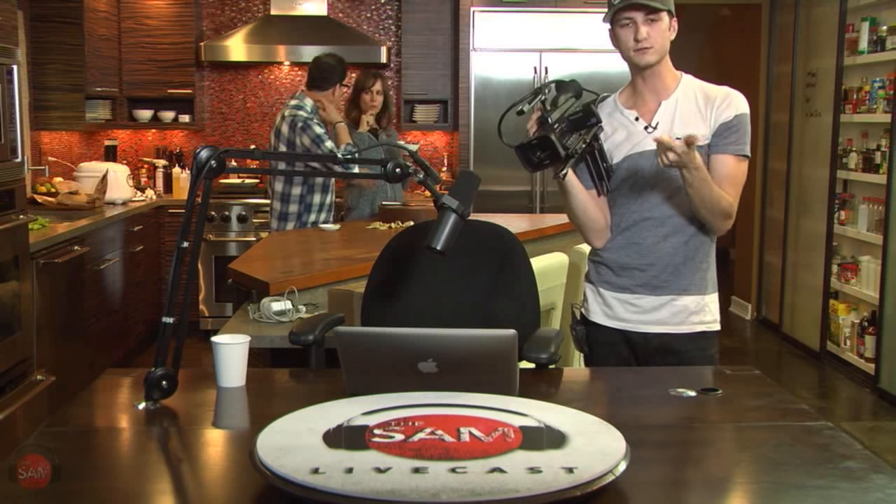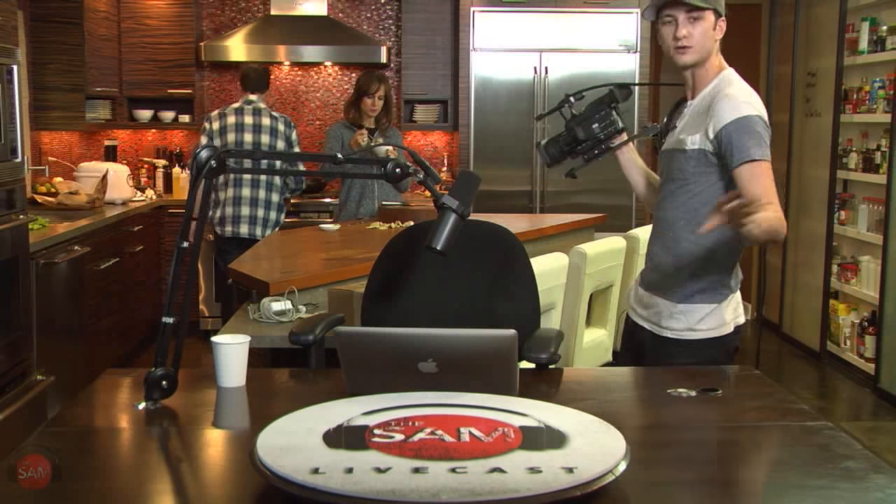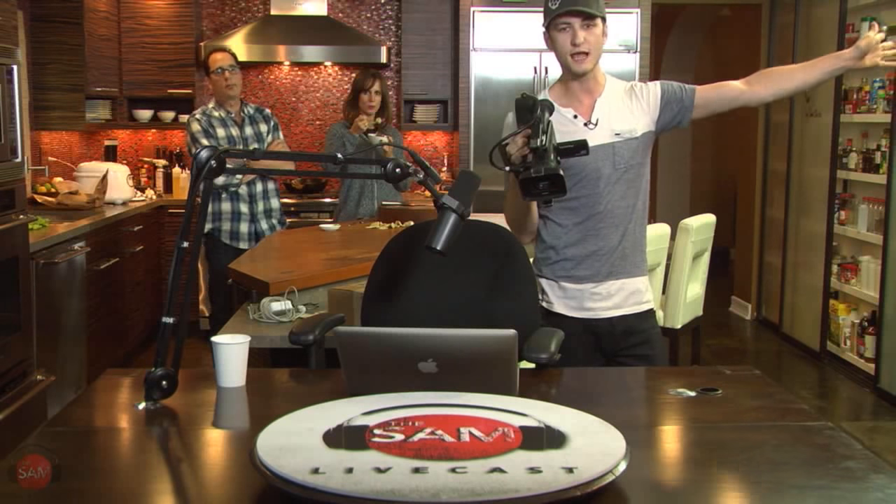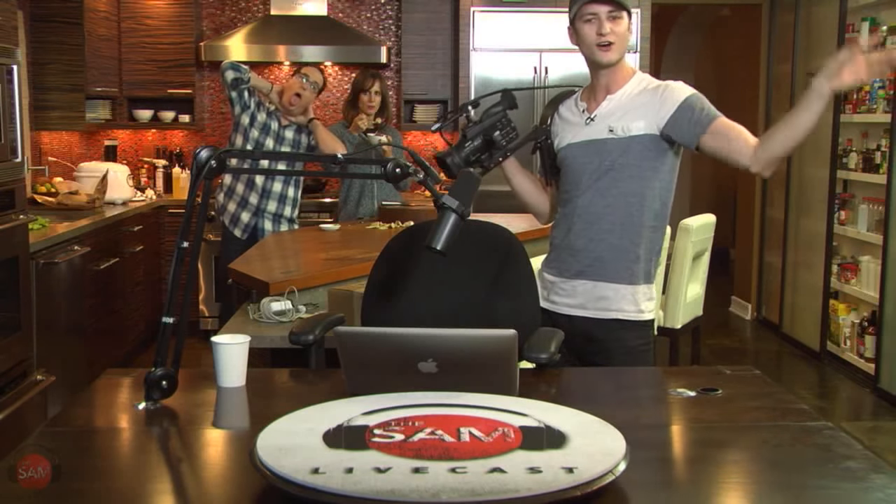A couple things first. Twitter handle, at TheCookingGuy — go there. Facebook.com slash TheCookingGuy. Roku channel — go buy Roku, subscribe, give us the ratings. My Twitter handle is at MaxwellZion. You can get some more behind-the-scenes stuff while we shoot. Len is MC4Len. Follow us all.